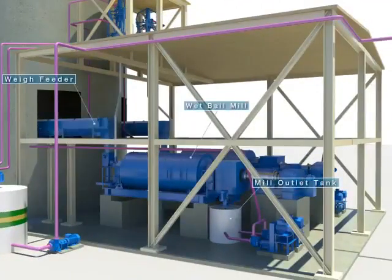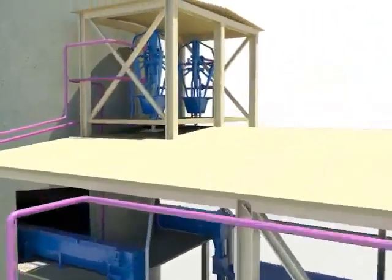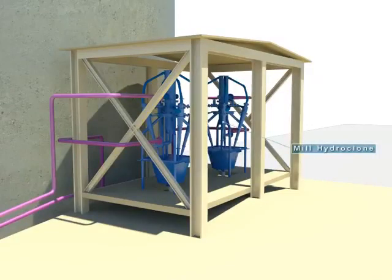Limestone from the silo is transferred to the weigh feeder and sent to the mill outlet tank after being crushed by the wet ball mill. The limestone slurry gathered at the mill outlet tank is then sent to the mill hydroclone.